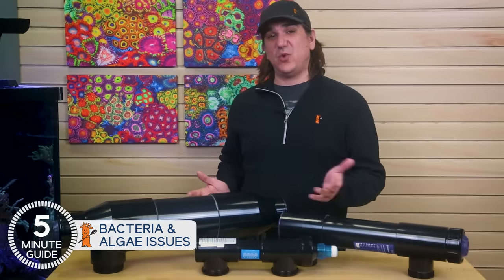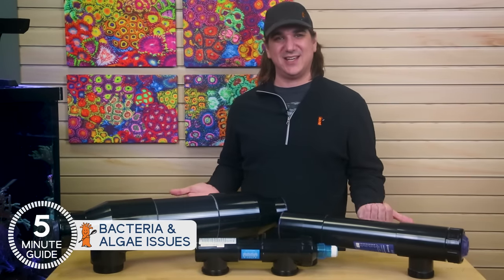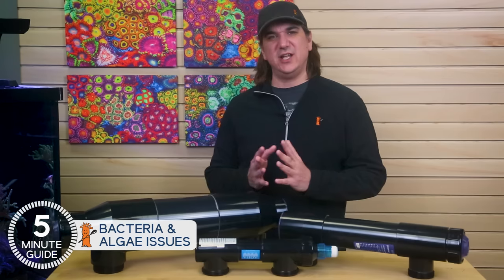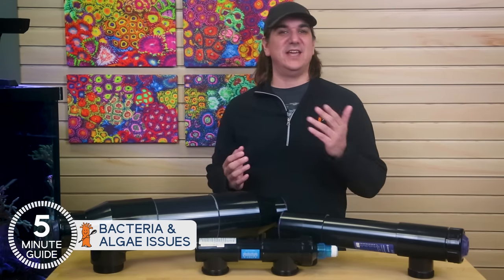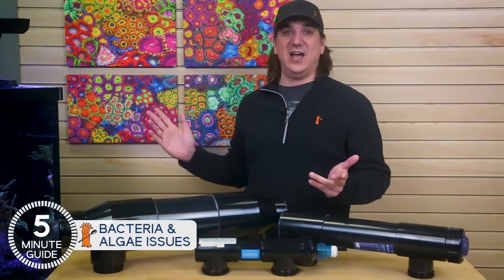The next obvious question is: is UV an effective tool in keeping your fish healthy and free of parasites? This is where the real debate comes in — so many opinions, so many ways to approach it. There is a right answer, and you'll have enough information to make an informed decision by the end of the next episode. Check out our UV playlist because we're going to have that answer.